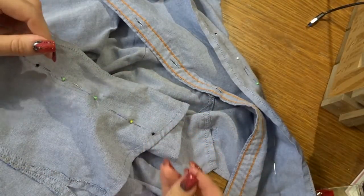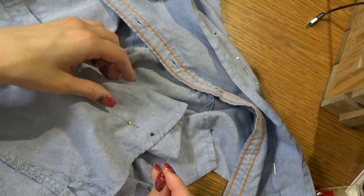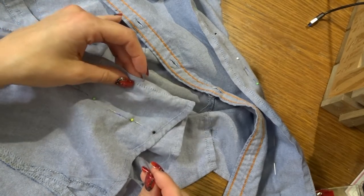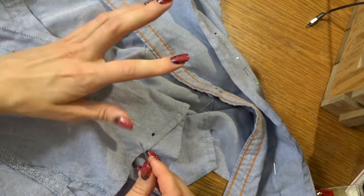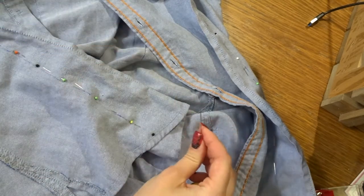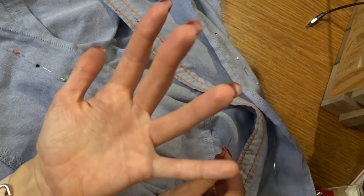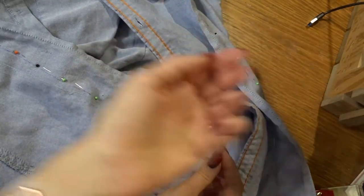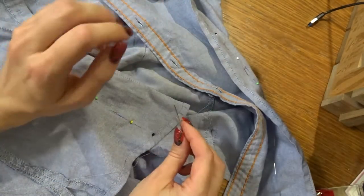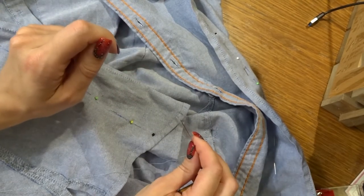So I'm going to sew this together, which is going to take approximately five million years by hand. I've got a needle and thread that's about the same color as this shirt. I think I'm going to do a backstitch — the thing where you make a stitch and then go back over the stitch to make it very sturdy. I've grabbed enough thread that I can go over it twice and a little bit more, because I know I need a lot of space to do a knot at the end. So let's go for it.